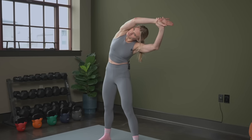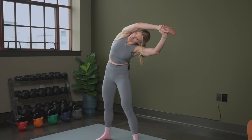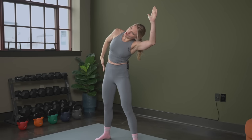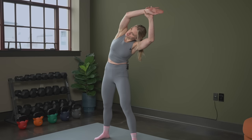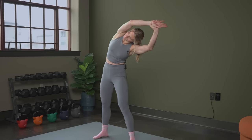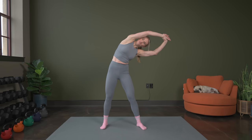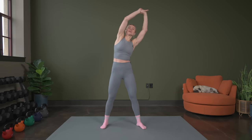And again, as you exhale, you can try to take it a little bit deeper. You can think about driving your hips to the other side as well. Five more seconds, and then we'll bring it up. So right here, let's bring it back up nice and tall.